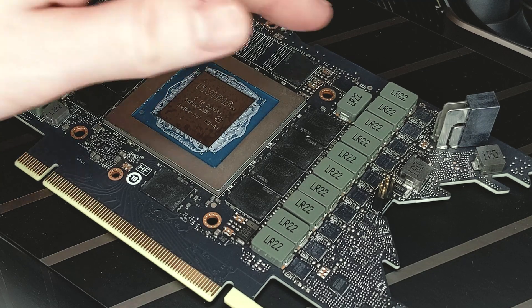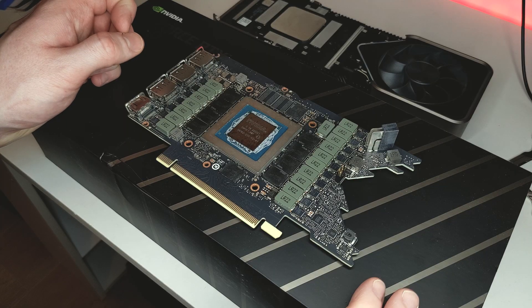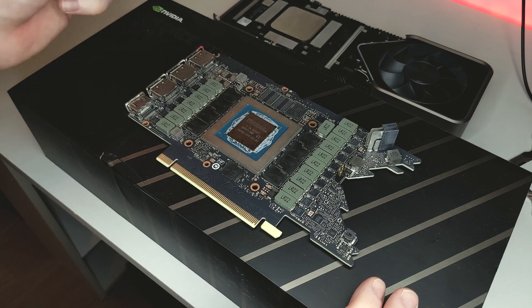And then obviously here we've got our power delivery going along here, and that infamous 12-pin over there. So now I've given it a clean, it's time to get the thermal pads cut to size, and then I'll put them back onto the PCB itself, and then get everything back on the cooler.